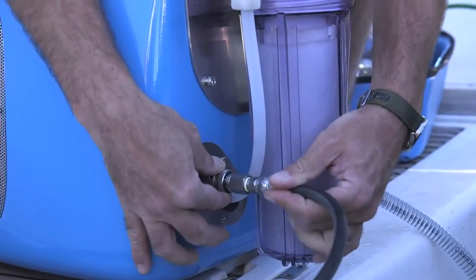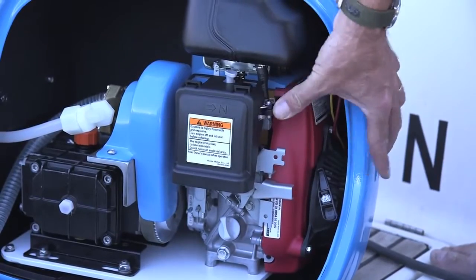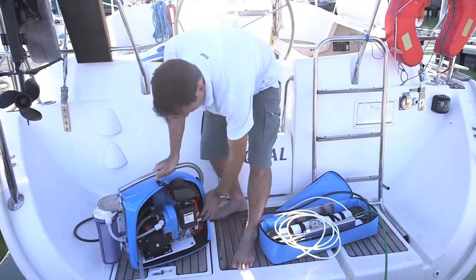Connect the quicklink hose to the pressure supply unit. Switch the fuel cock and choke to the open position, then pull the cord to start the engine.